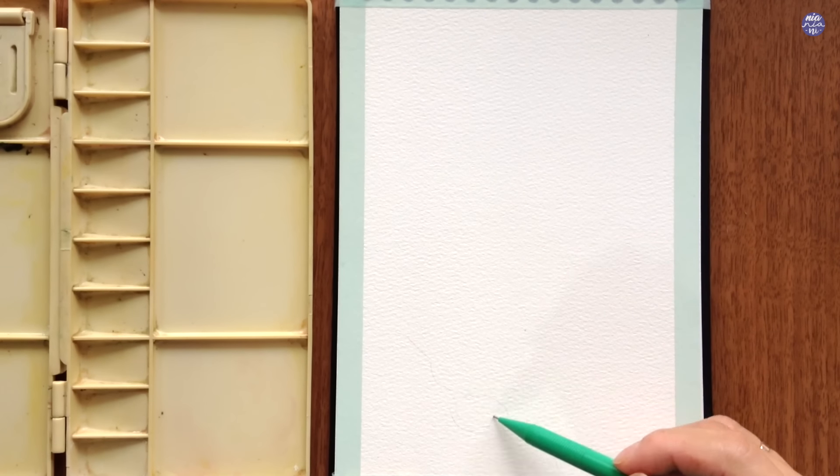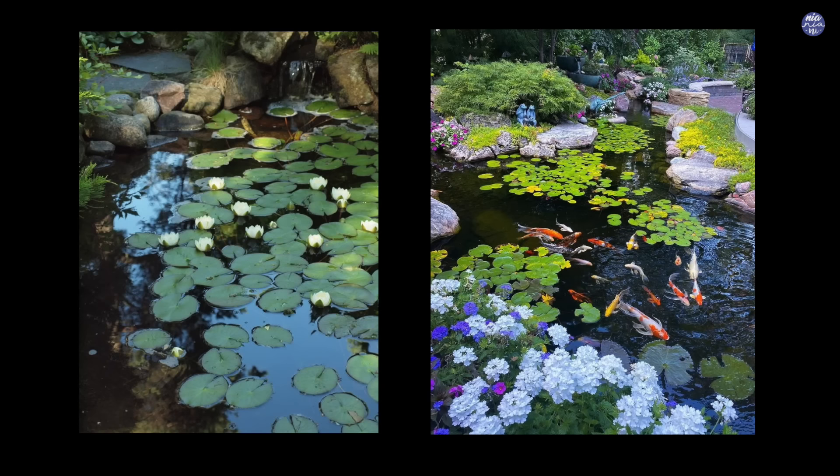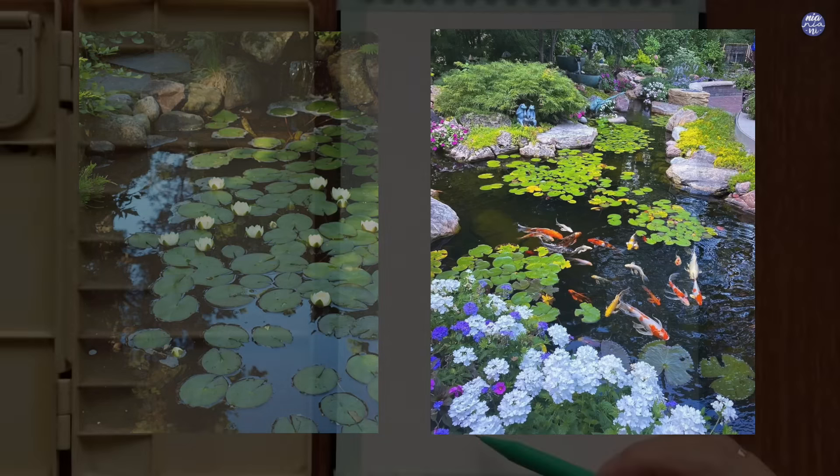I already have a rough composition in my head which is a combination of two pictures. I really like how the water reflection looks in the first image, and for the second one I really like the blue flowers at the bottom, so I'm just going to combine these two elements but create my own composition with the water reflection that I had in mind.